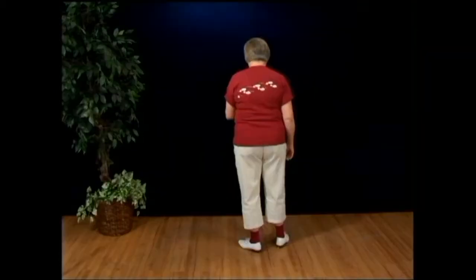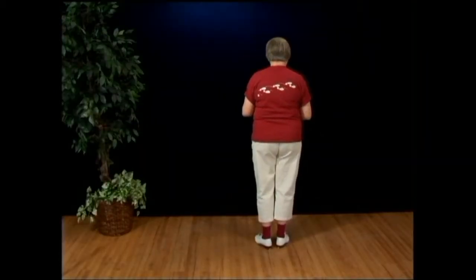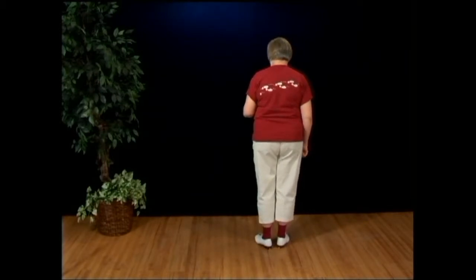Here we go. We're going to start off with an over vine run, which starts like a clog over vine, but then gets a little crazy in the middle. Here it is.